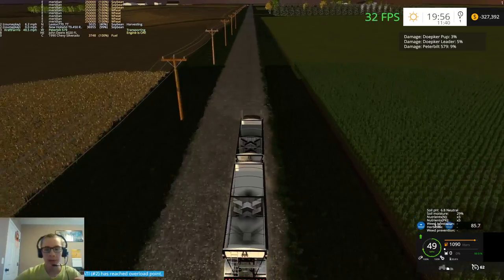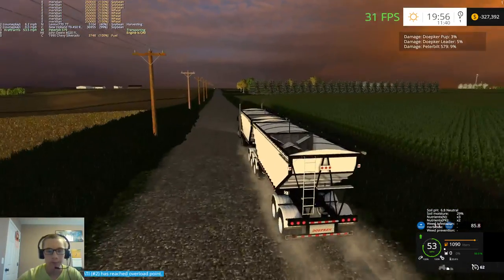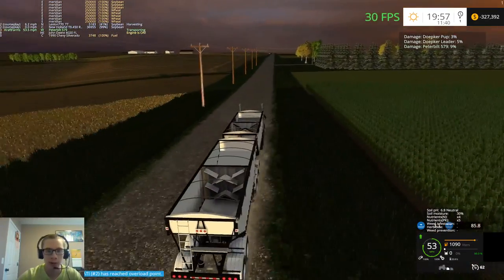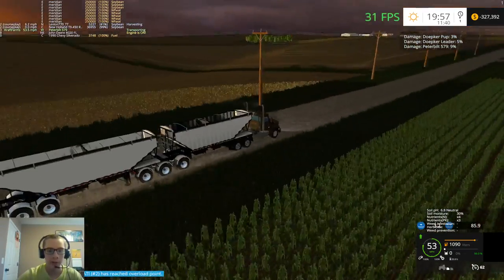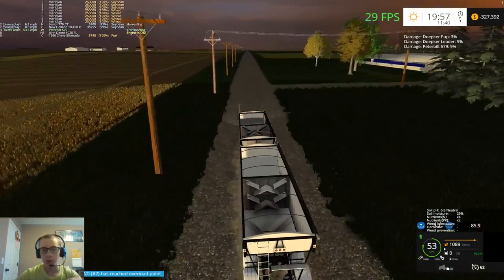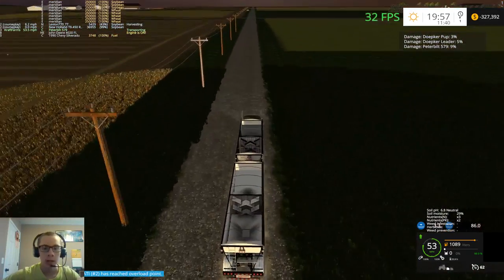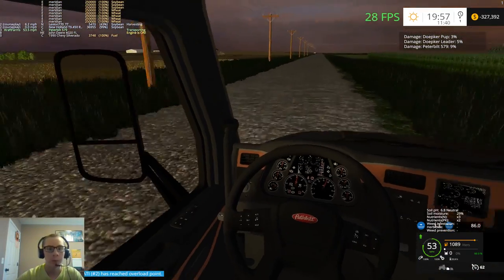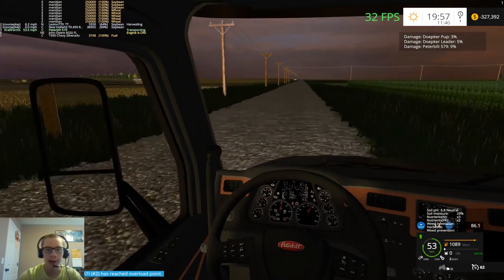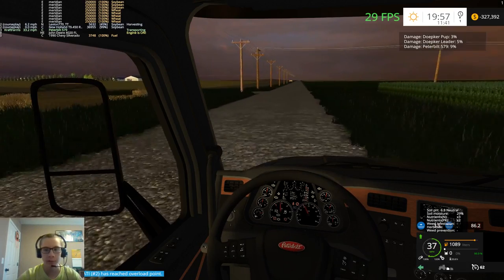The only bad thing about being on medium settings is I can't have all my lights on at once. With the grain cart I can only have either the front or the rear work lights - I can't have both. Which does suck, but the game runs a whole lot smoother this way on this map. I might test it to see what it's like if I put it on high and leave the settings change that Serious suggested.